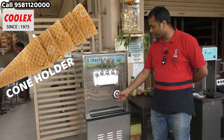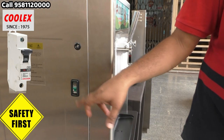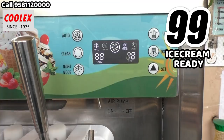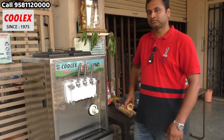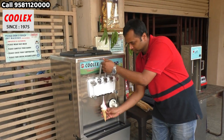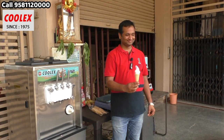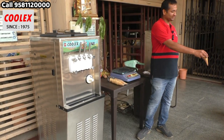This is the cone holder — you can put multiple cones here and take them one by one, about 10 to 15 cones. The machine also has an MCB. If there is an overload in the beater motor, this MCB will trip off. Now it's about 99% — the ice cream is almost ready and the machine will switch off within a minute.